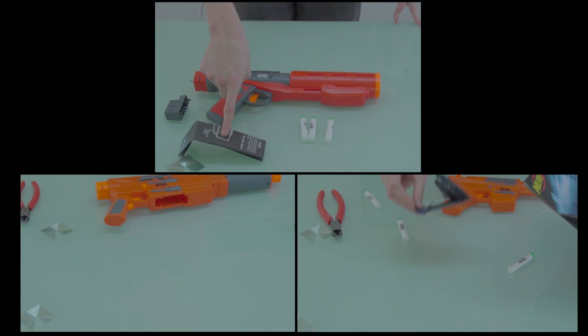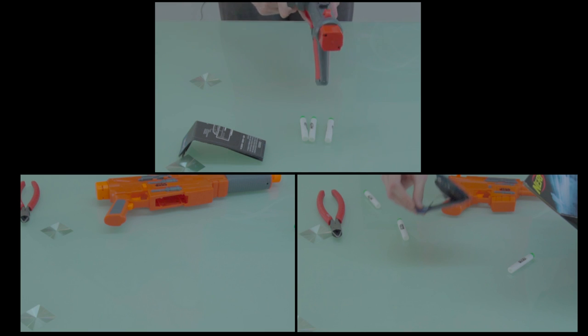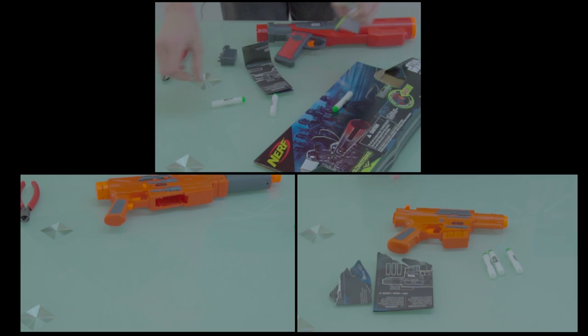Included with the Death Trooper blaster is the blaster, three darts, the instructions, and some kind of component — space junk or whatever that is. Included with the Andor blaster is the blaster, three darts, and the instructions.